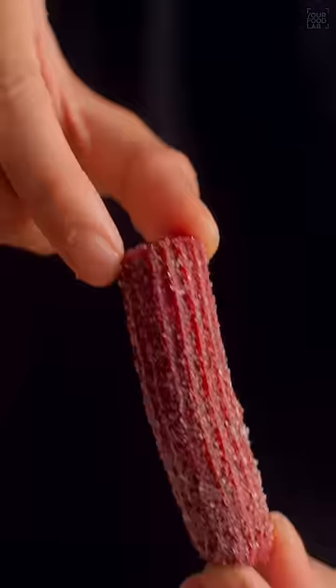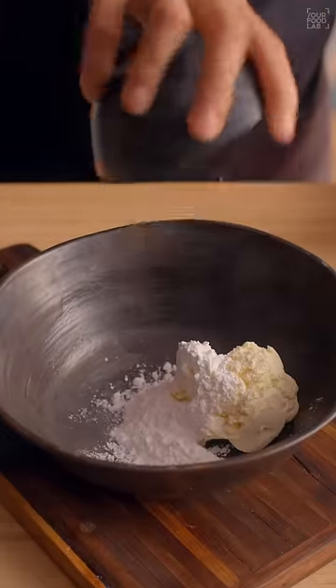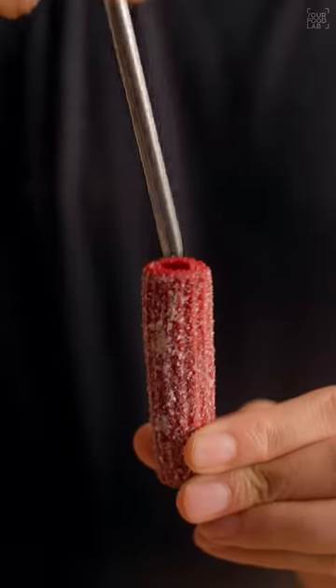Once the churros are fried, coat them with cinnamon sugar. Now to make the filling, whisk 225 grams cream cheese, half cup icing sugar, and one teaspoon vanilla essence until smooth. Pass a straw through the churros and pipe the filling inside.